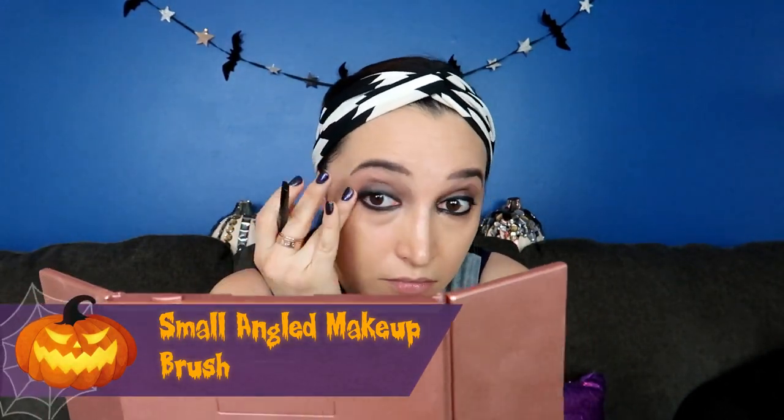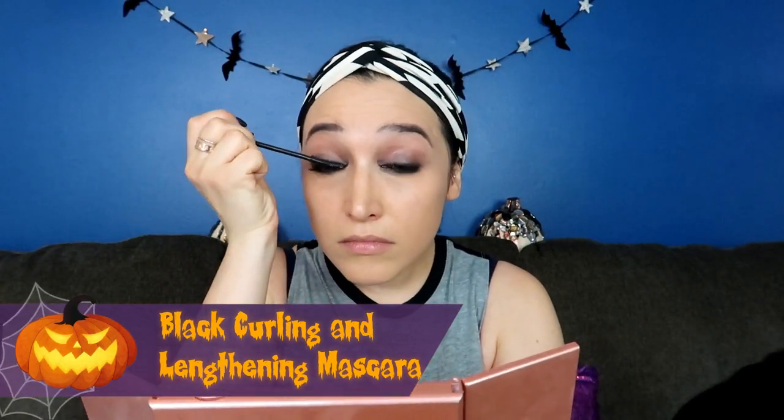I've created quite the mess with my black pencil eyeliner, so I'm going to take a small angled brush to blend and smudge it all in. It doesn't need to look too perfect, but I do want it to look a little bit better. That's better. Now, everyone can breathe a collective sigh of relief — this look does not require false lashes. What I'm going to use instead is a lengthening and curling mascara.